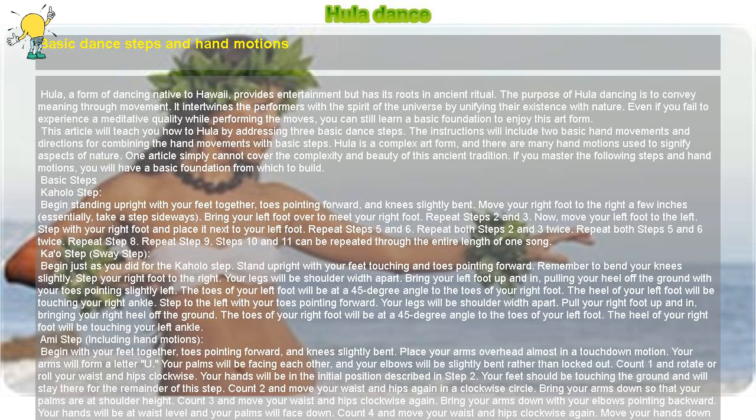Count four and move your waist and hips clockwise again. Move your hands down so that they are at your sides, still with your palms facing down. Keep your elbows slightly bent.